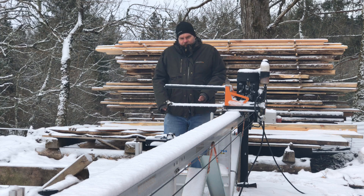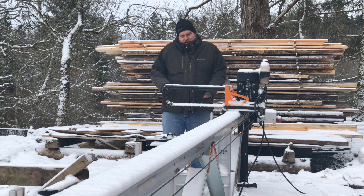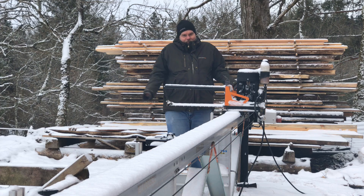I actually did this yesterday but I didn't film it. Yesterday was nice weather and not this cold, so I hope you enjoy.